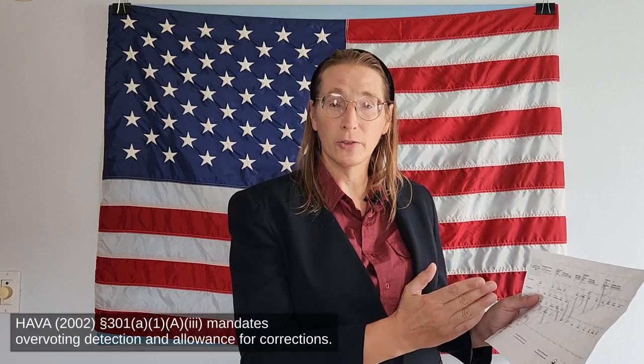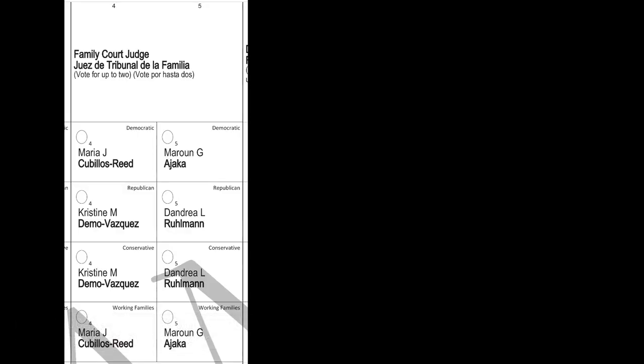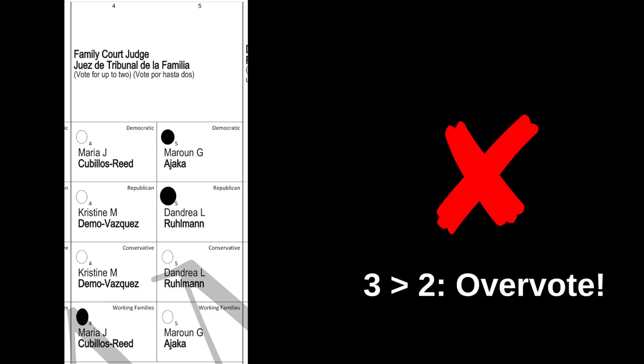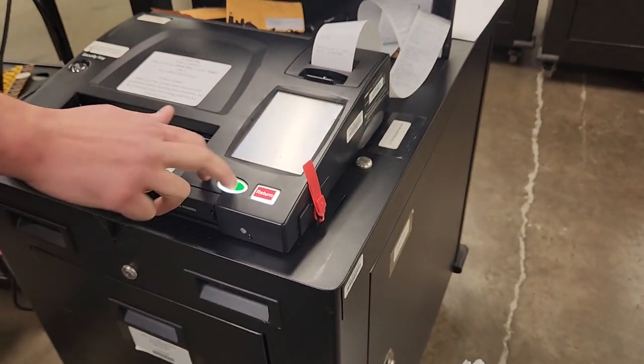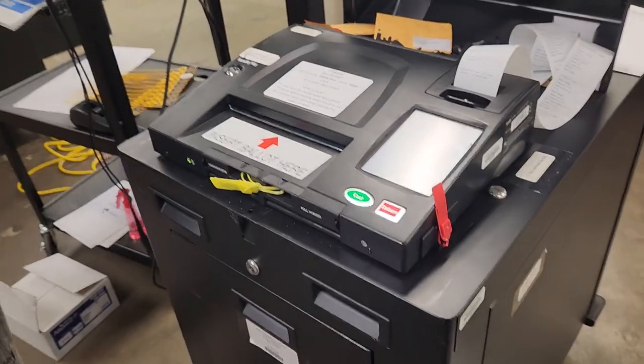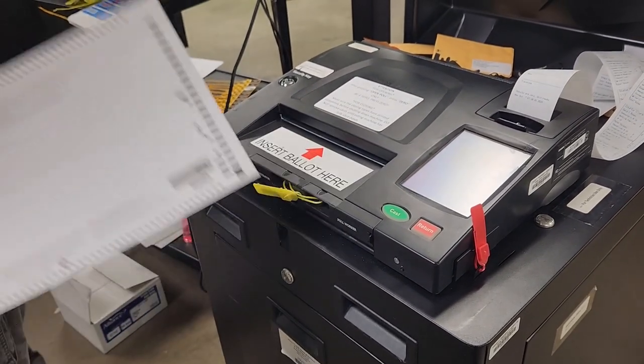The scanner also checks for overvoting. In a family court race, for example, you're allowed to vote for up to two candidates. You can abstain, vote for one or two candidates — but if you vote for three or more, the machine will tell you that you voted wrong. Your options are to cast the ballot as-is and have your invalid choice in that race ignored, or have your ballot returned so you can request a new one and correct the problem.